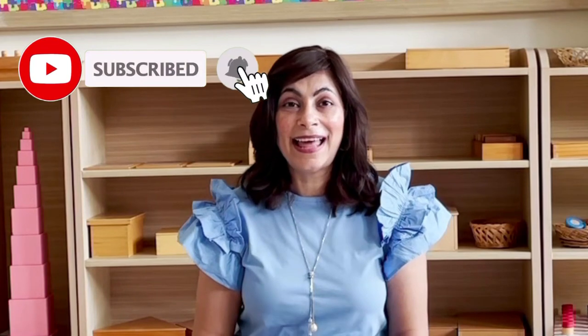I promise you it is an enjoyable activity. Please keep coming back, subscribe to our channel, like this video, and until we meet again — have a beautiful day!